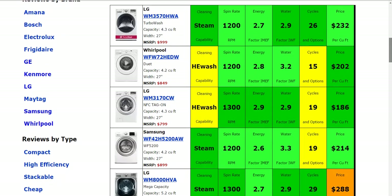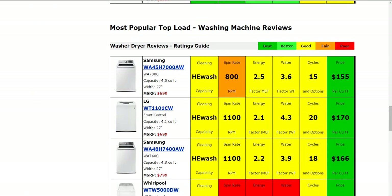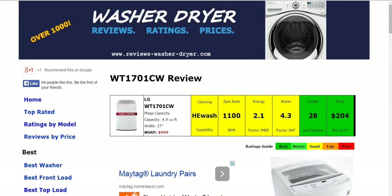Some of the most popular front load models will be summarized there for you, and also some of the most popular top load as well. If you have any experience with this LG or any others and would like to leave a comment for someone else, I'm sure they'd appreciate it. Thank you for taking a look at this quick video overview.